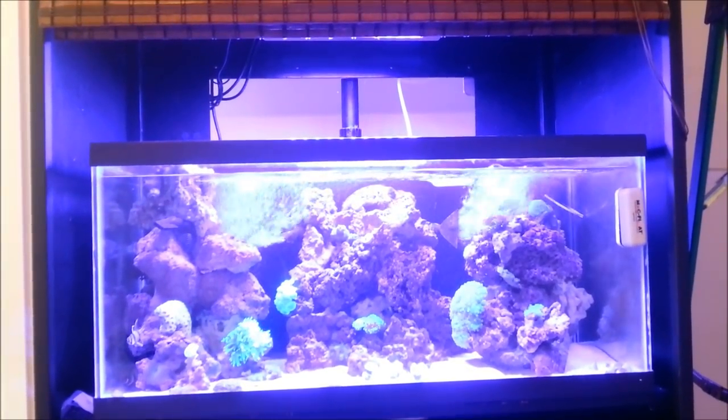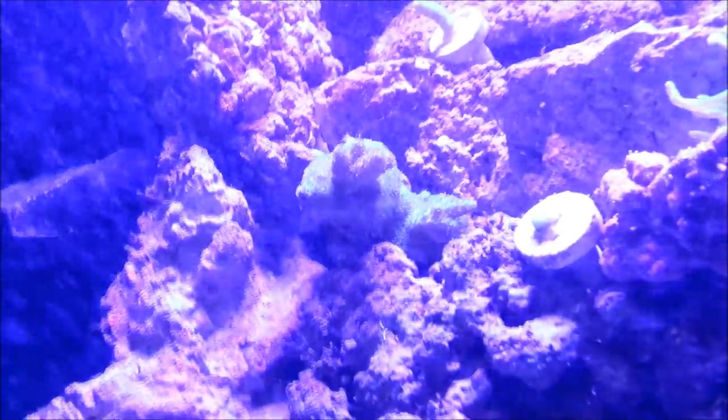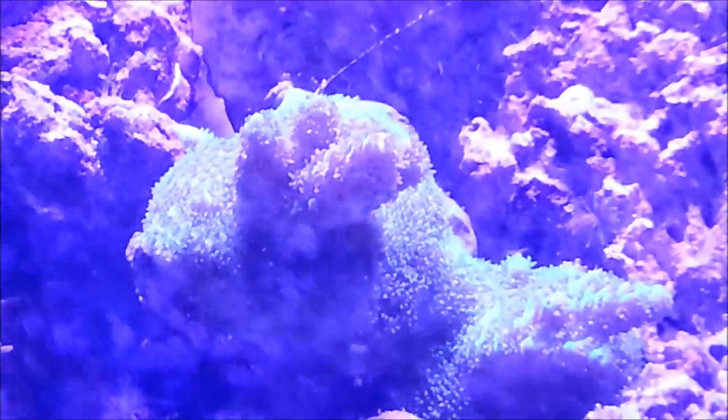But other than that, guys, everything's doing really good. Polyp extension on my red planet is insane. Let me see if I can zoom in — unfortunately there are a lot of bubbles, so you guys aren't going to be able to see it that well. But the red planet's doing really good and turning really red.